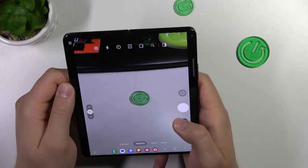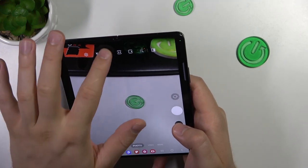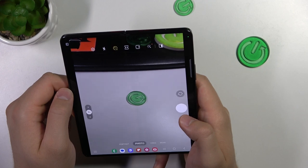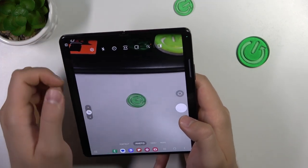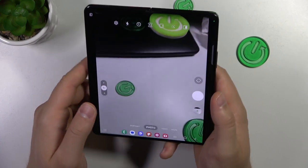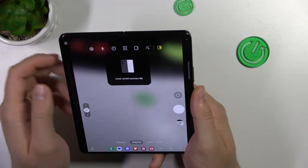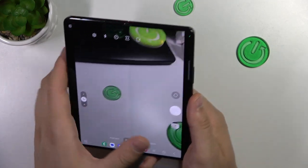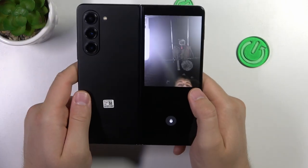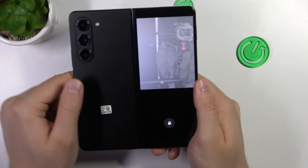If you want to add some delay to your shutter, just click right here and select one of the options. There's a countdown on the screen and then the photo is taken. If you want to take photos with your back cameras, you can do this by turning on the preview so the cover screen is turned on. When you move it like that, you are able to take photos with your back cameras.